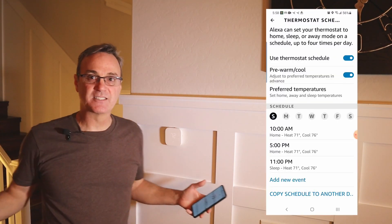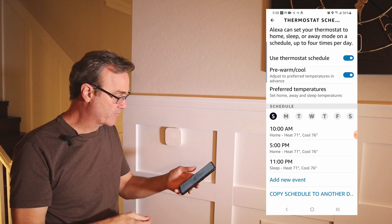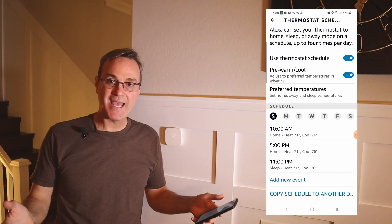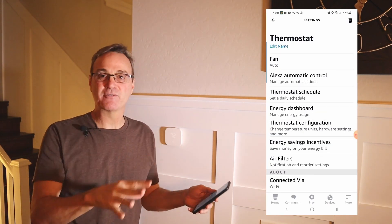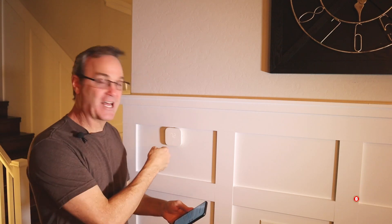Everything seems to work great. I think it's a beautiful device — it's about a third the price of everything else out there in the market. I'm able to manually control and override, set up schedules, and do away, home, and sleep modes. I can even set Alexa up to automatically control it based on eco-friendly settings. If you like this video please hit the like button and subscribe to our channel. I'm Robert — this is the Locksmith Recommended product. I'll put a link to it down below. You're watching Locksmith Recommended.